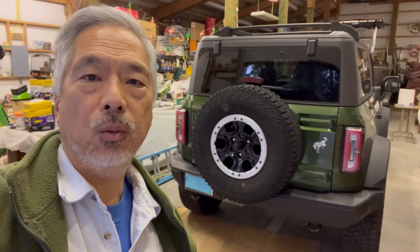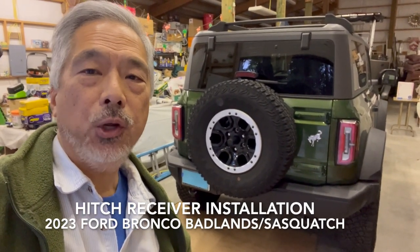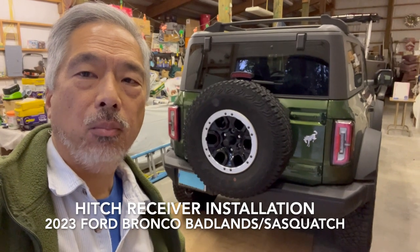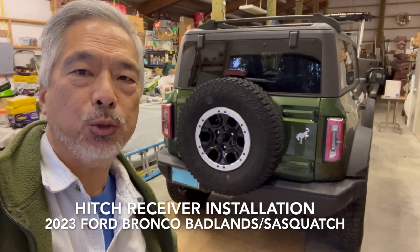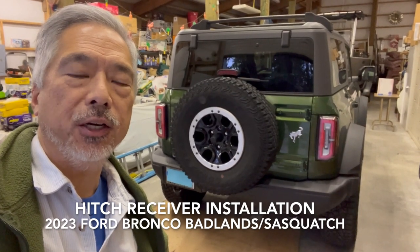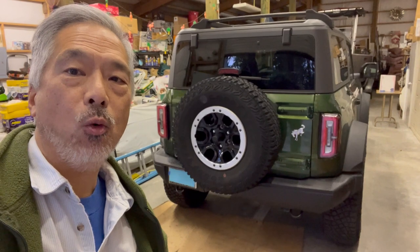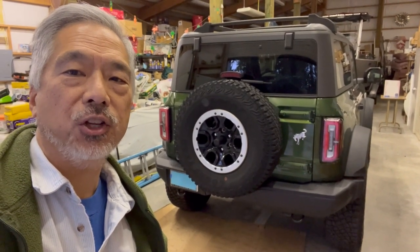Hello viewers, Whidbey Ben here with a Bronco project. We ordered this Bronco Badlands with the Sasquatch package in July of 2021. It just arrived in January of 2024, so we've been waiting a good long time for this vehicle.